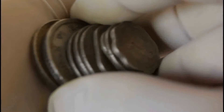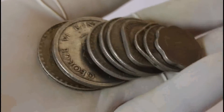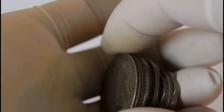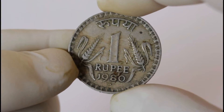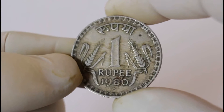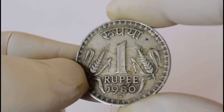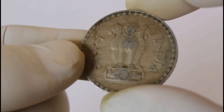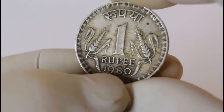Hello everybody, today I'm going to show you some coins made out of nickel. These are some coins that I have in my hand right now. Let's get started. This is a one rupee coin. Sorry about the background music and the neighbor's dog barking, but this is the coin.